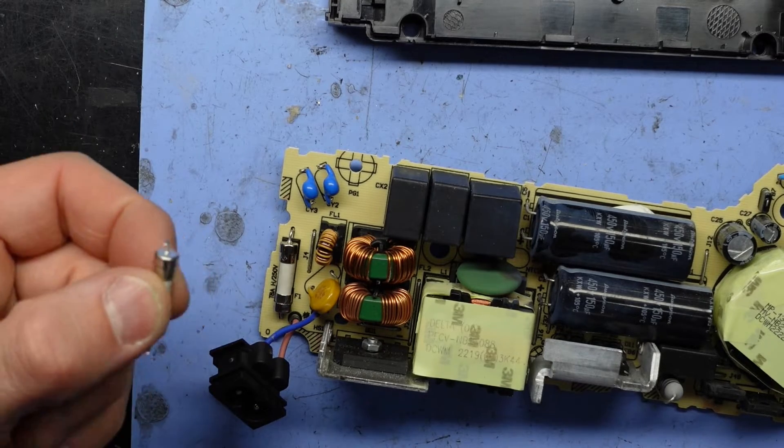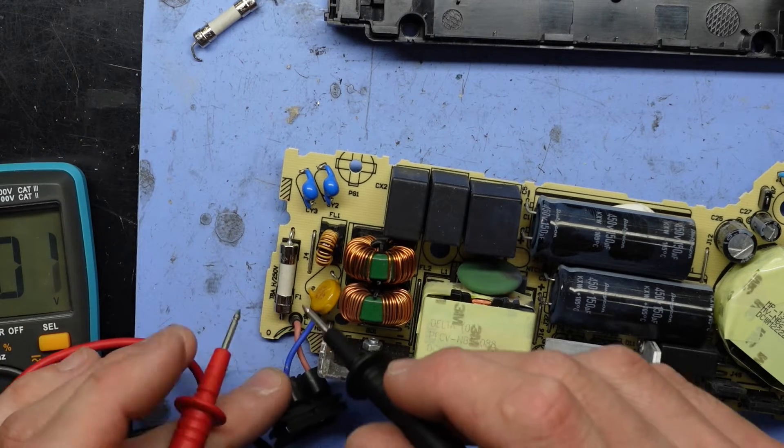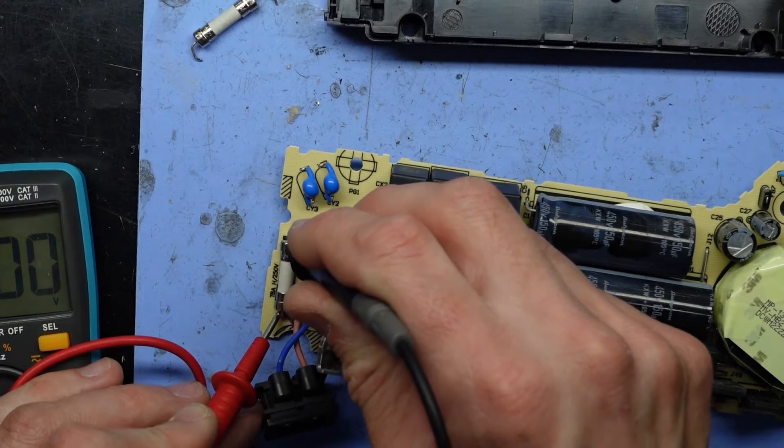I've completely stuffed up my camera and didn't film the unsoldering and resoldering of the fuse. Sorry about that guys, quite annoyed at myself. If you're used to basic soldering skills, you'll know what to do.